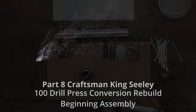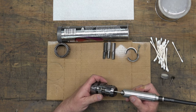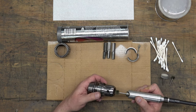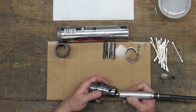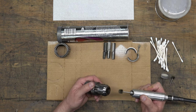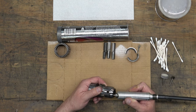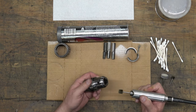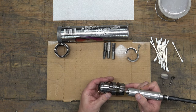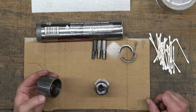We got a lot to cover, so let's get to it. The first thing we're going to be doing is polishing the inside bores of the chuck body. I'm just using a cotton buffing wheel on a Dremel or a Fordham to clean these out. And then we're going to assemble the chuck.